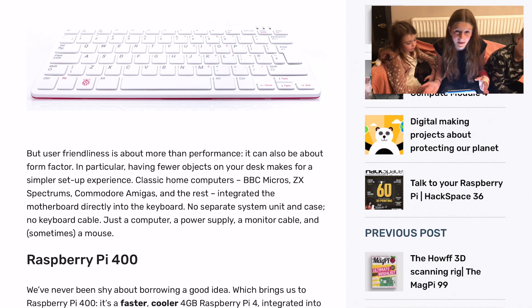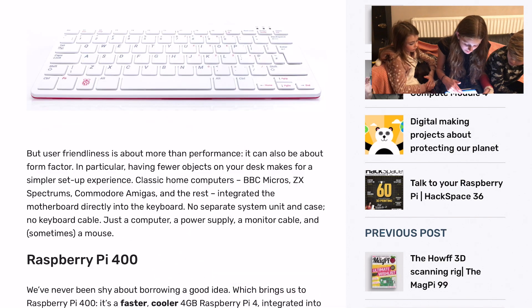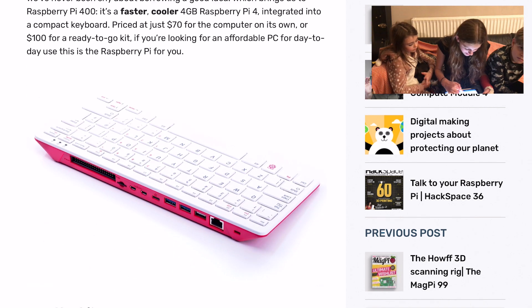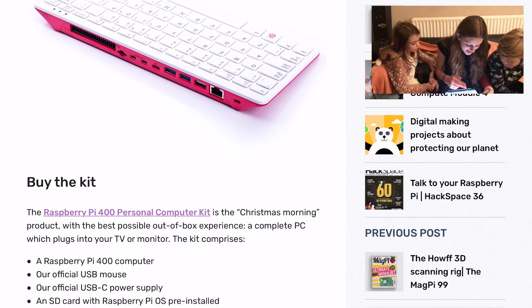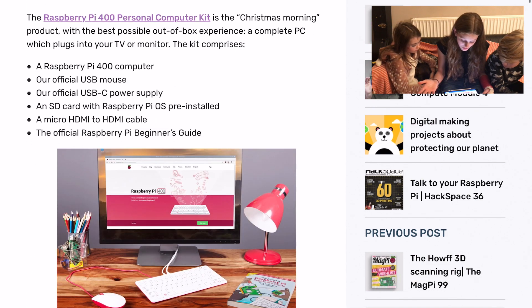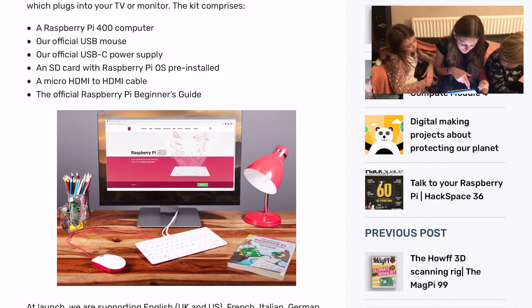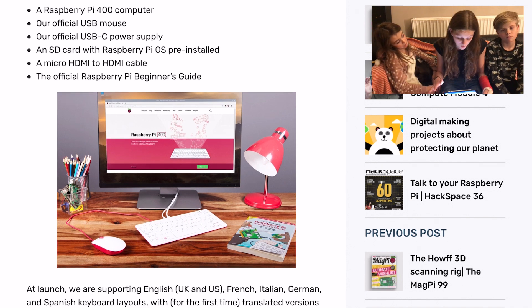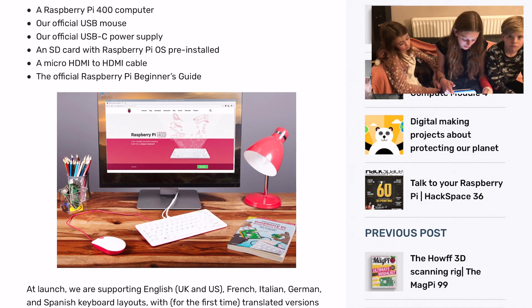So what it is, is just a Raspberry Pi inside a keyboard. Of course, you still need to buy the mouse and everything. But it says that you can get just the computer on its own for $70. Then you can buy the kit, which costs $100. And you get the Raspberry Pi computer in the keyboard, a USB mouse, a power supply, an SD card with Raspberry Pi OS already installed, a cable, and also a beginner's guide booklet, which is pretty cool.